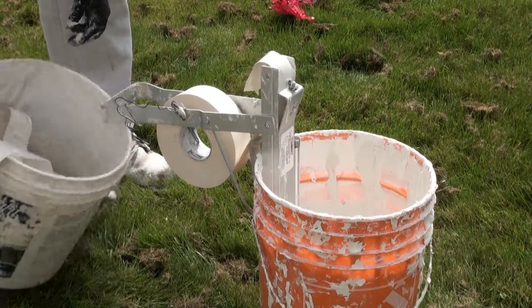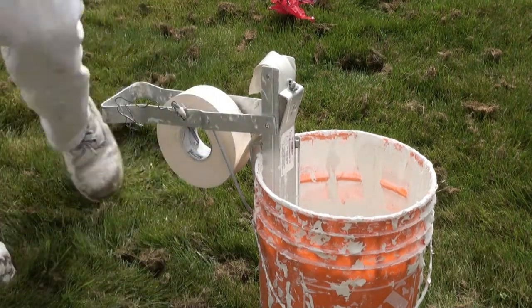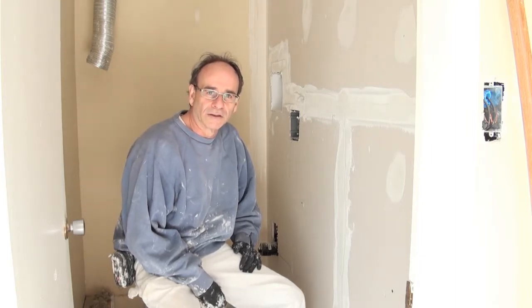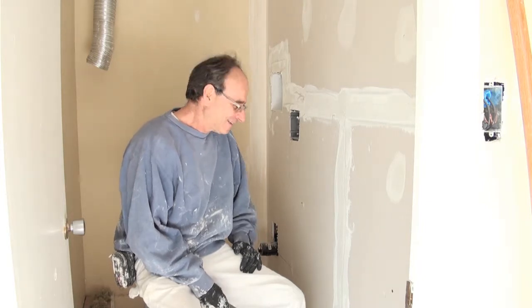Yeah, that's all I need for now. I've got a bucket of tape here, we can go inside and do some taping. Hi Glenn, welcome back. I'm in the closet now.